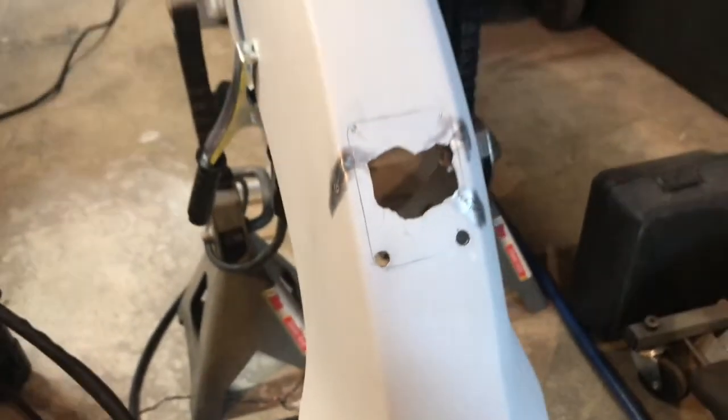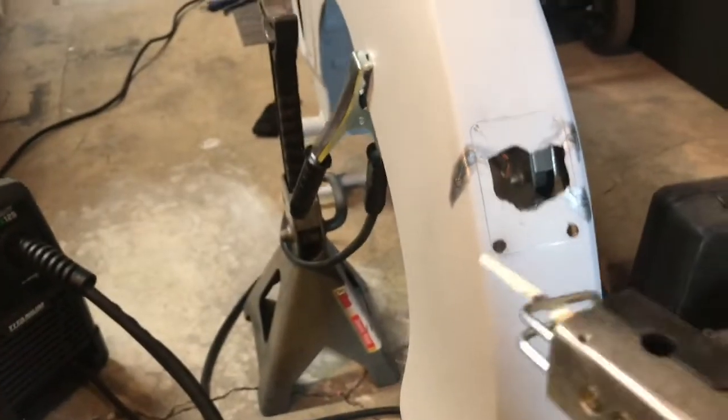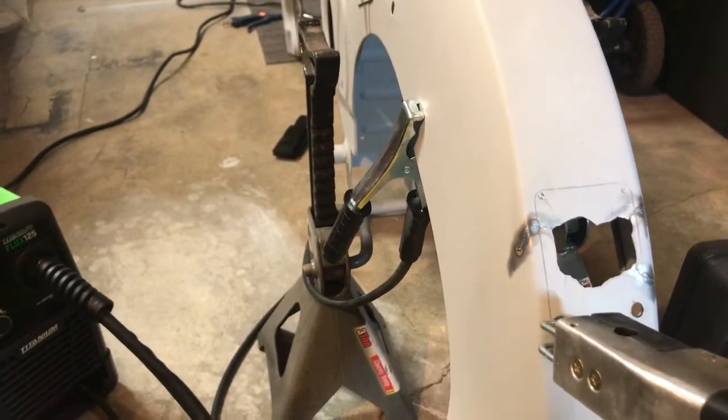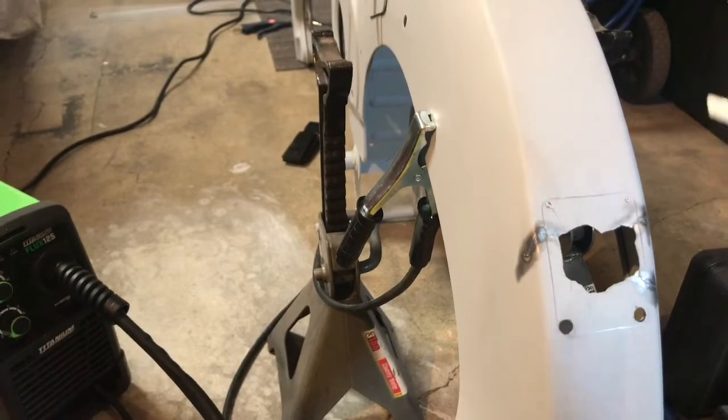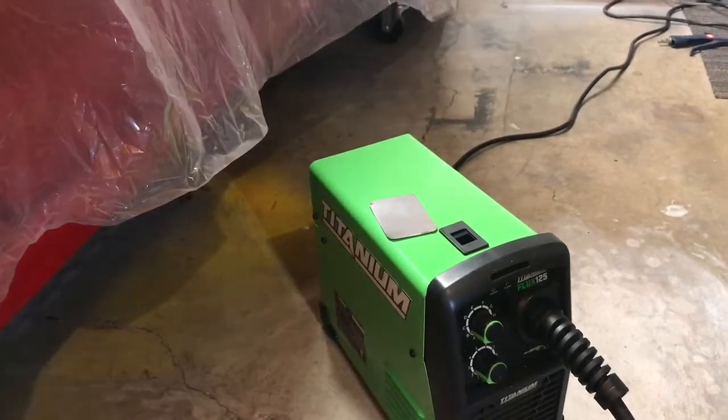I saw somewhere that rounded corners are better to weld than exactly square ones. Also, those holes allow me to take this high-speed cutter, insert it in there, and cut across, up, and back down. Then that section will get hatched out.